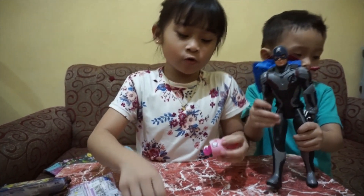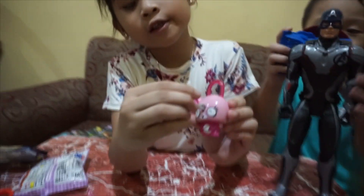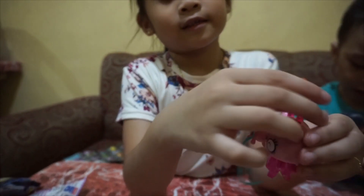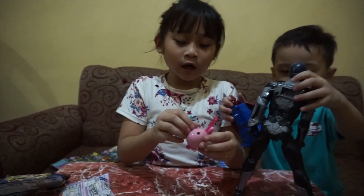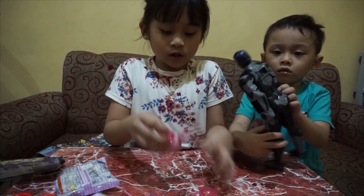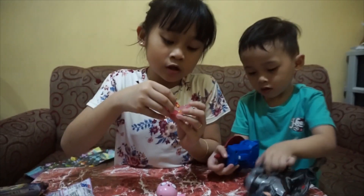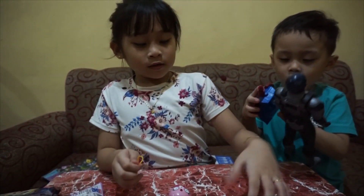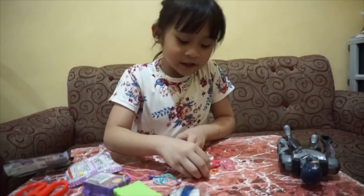I will show you. First we need like this, and we need the key. Like this. See? And she opens. And she has food too if you want to eat. This is her food. This is a bag. This is so cute. Amazing!